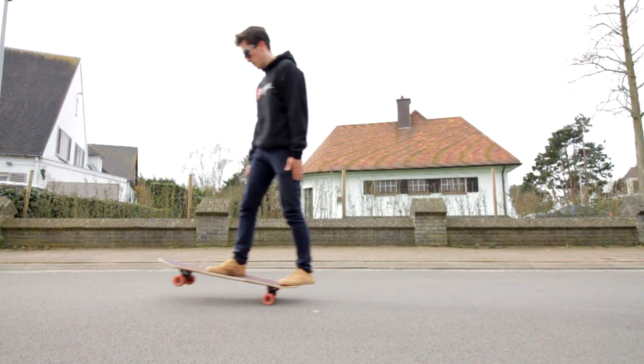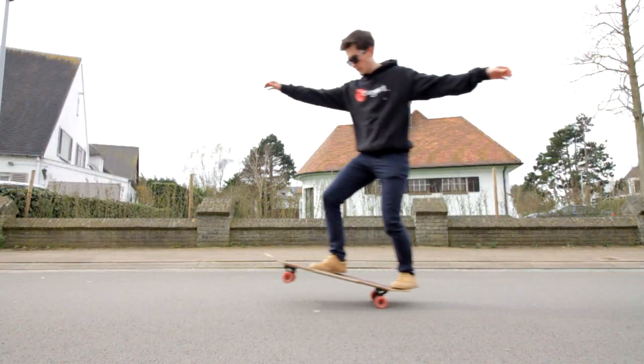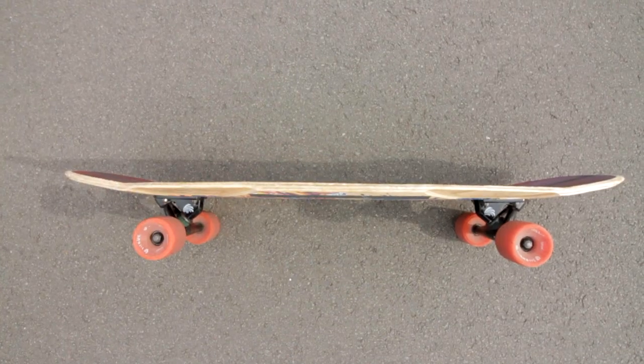Tip number five: kicktails. Now that you've got all of that down, it's time for you to go out there and try to manual, and start living your life on two wheels. Have fun!